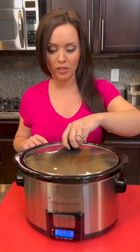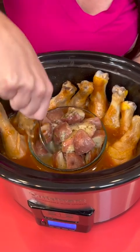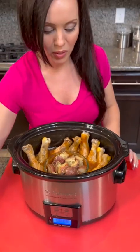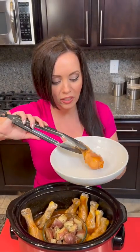Alright, it smells good — we've been cooking this on high for four hours. The first step is stirring up your potatoes a little bit; they've got the ranch and olive oil on them. Now we're gonna go in and test out our chicken legs. Oh, that looks pretty good — I've never made chicken like this before.